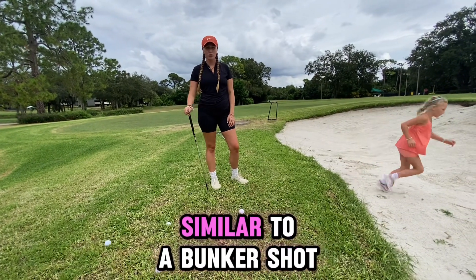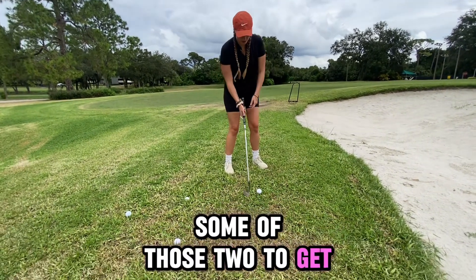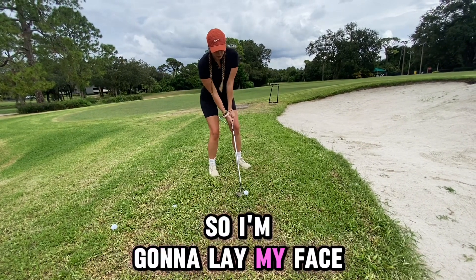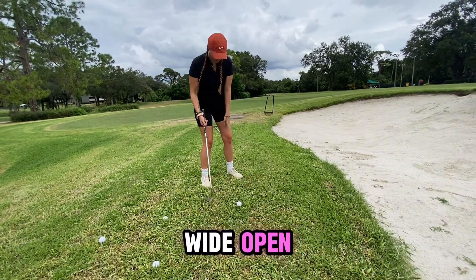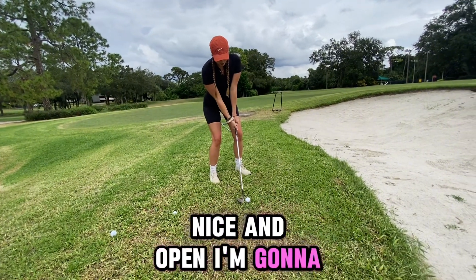A flop shot is very similar to a bunker shot, so I'm going to practice doing some of those too to get the feel. I'm going to lay my face wide open, get my stance to the left nice and open, and I'm going to sweep underneath this ball.